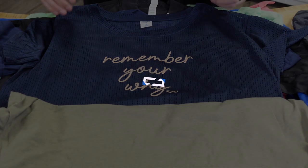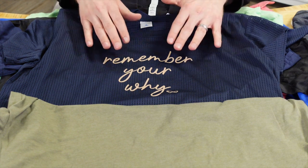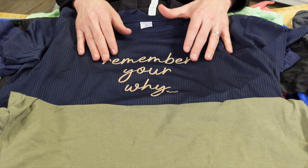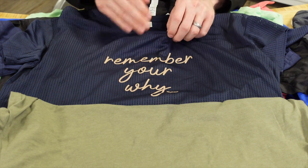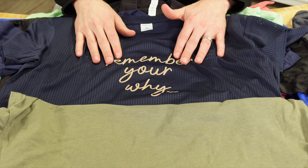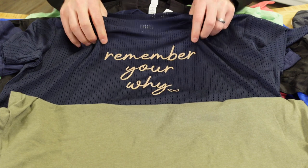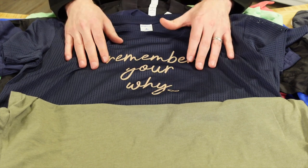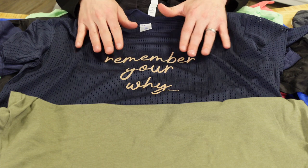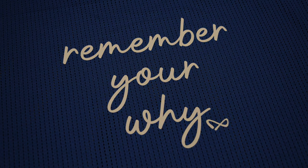The next product is called Premium Plus. It features the absolute softest material in the world of CAD Cut heat transfers — your customers will really notice the difference compared to screen printing. It's lighter weight and includes stretch and recovery, so you can apply it to compression gear, sports bras, yoga pants, and performance apparel. You can also use it for t-shirts.